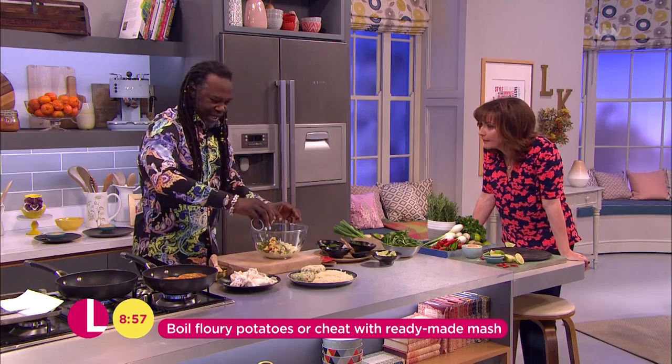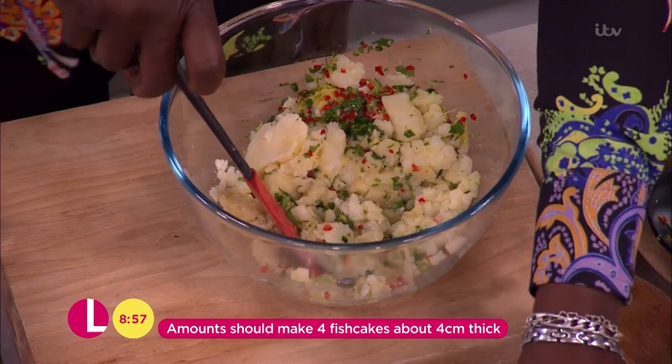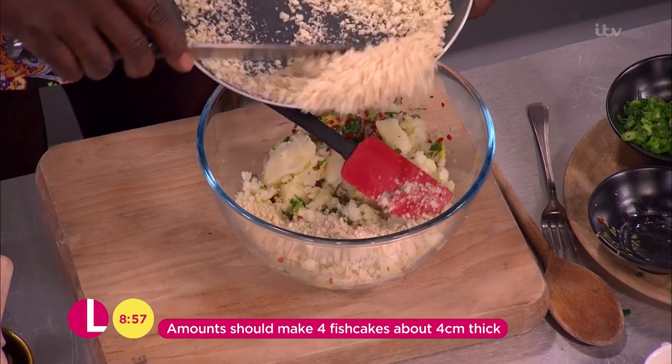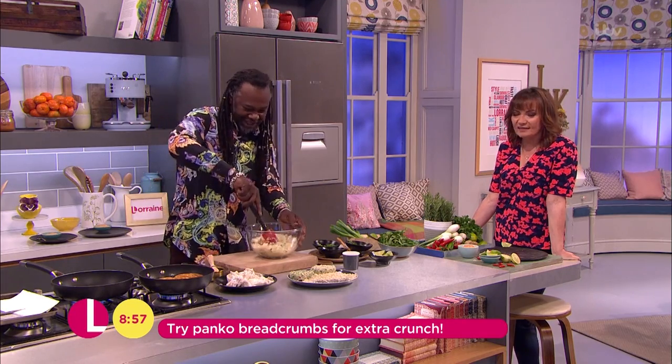And of course one beaten egg to sort of mould it together and merge nicely. I've got some breadcrumbs here which you can just sort of coat them in. You can use panko if you want — a Japanese breadcrumb — but that's a bit too posh.